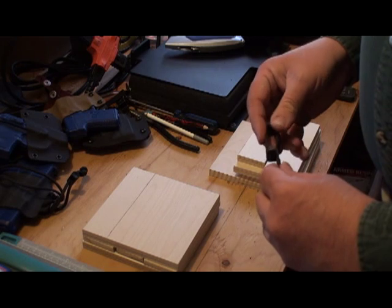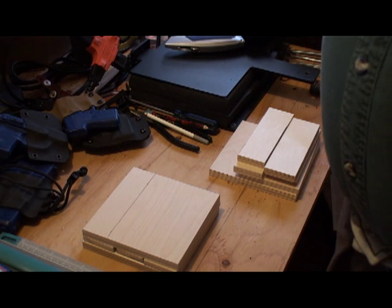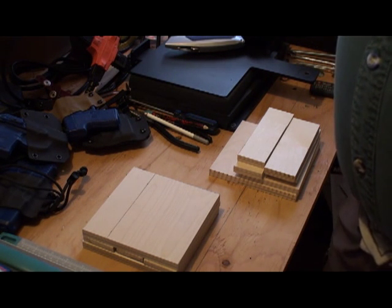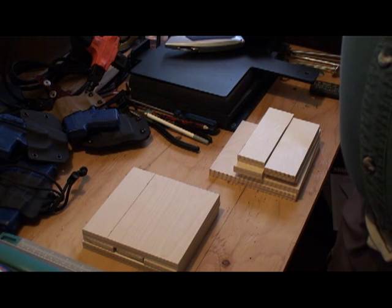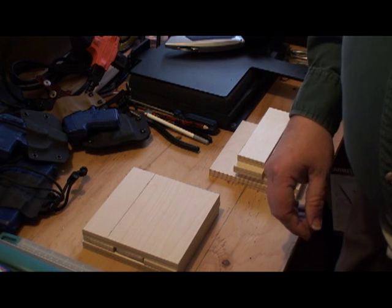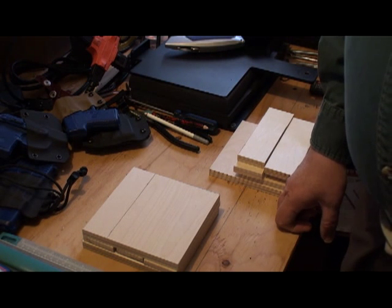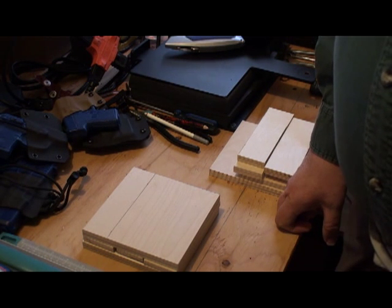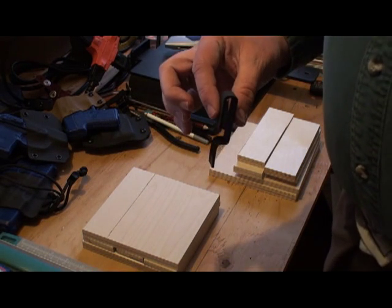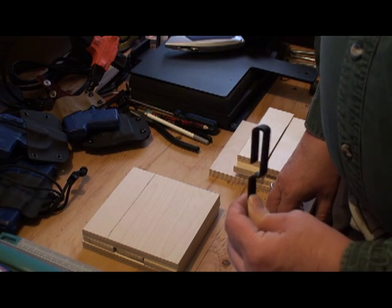Then I saw on Philly EDC that John had a belt loop jig one of the other guys had worked up. I tried to get one but that didn't work out, so I thought I'm smarter than your average bear and I'll just figure out how to do this myself. Now my belt loops look like this and they're consistent.